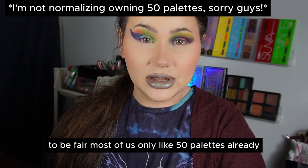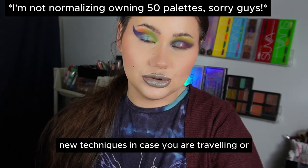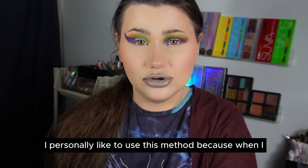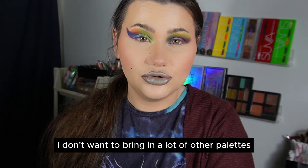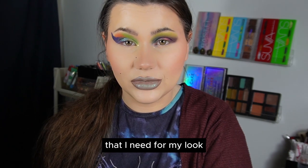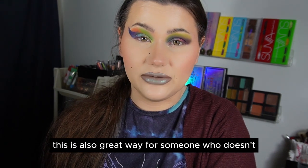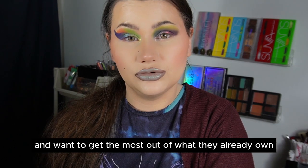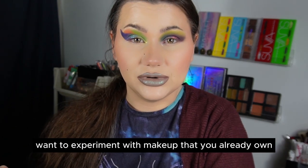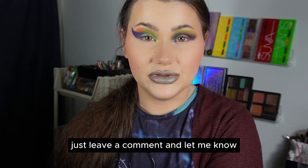To be fair, most of us own like 50 palettes already, so we don't need to use these techniques. But it's still good to learn new techniques in case you're traveling or want to use just one palette at a time. I personally like this method when I review a palette, because I don't want to bring in other palettes, and if the palette doesn't offer the depth I need, I can mix the shades while still getting a good idea of the formula. It's also great for someone who doesn't own many palettes and wants to get the most out of what they already own — I highly recommend experimenting with your makeup.